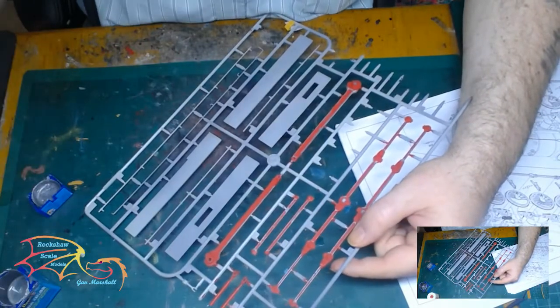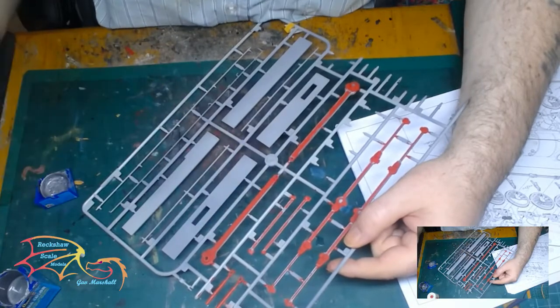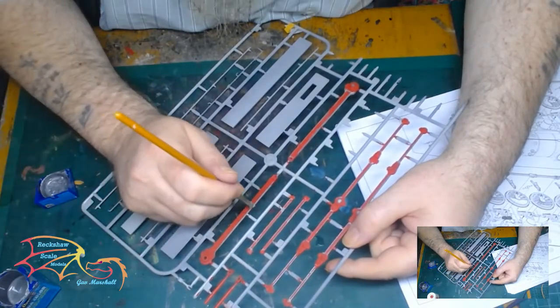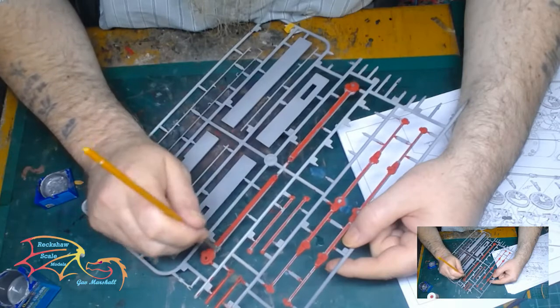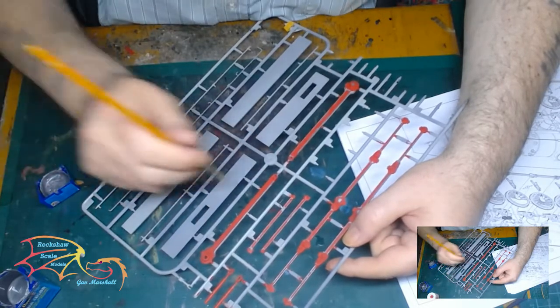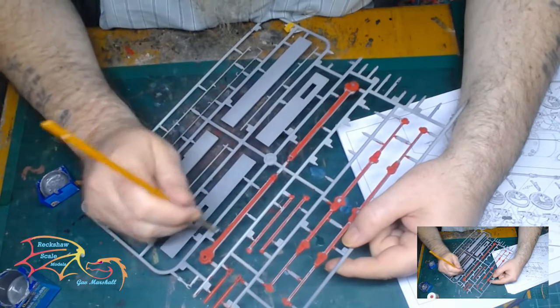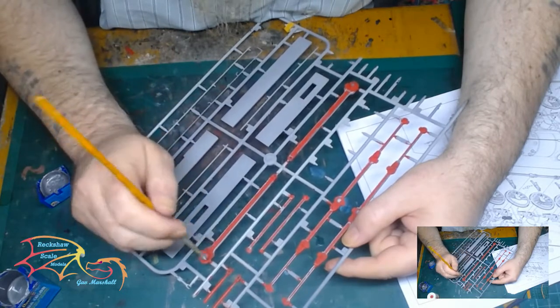I'm going on to weathering some more of these beams — these are the actual push piston beams I referred to earlier, not the twin beam. So I'm painting them the same way, just weathering them up using the steel colour to make it look like the bare metal is coming through.